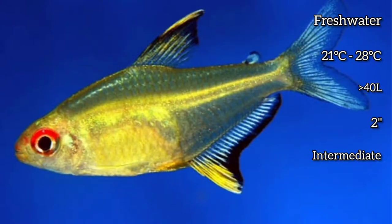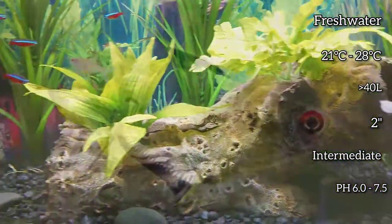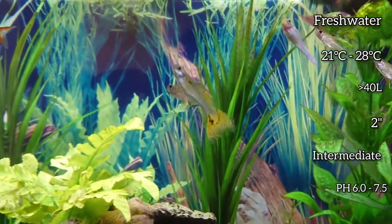They prefer slightly soft, acidic to neutral water. They can live six to eight years in captivity and are best kept in a group of about six or more.